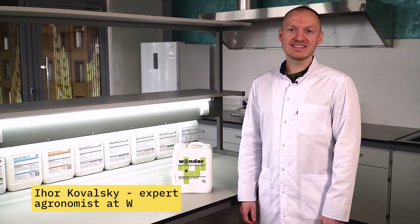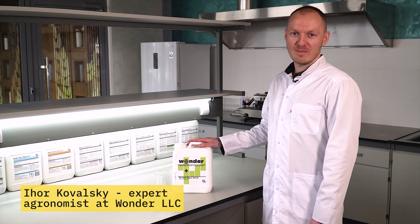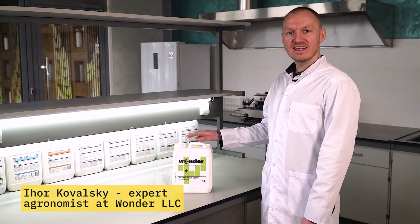Hello everyone! Today I suggest you take a look at the high-quality Wonder Aqua product. Let's have a look at the Wonder Aqua stick from the inside.